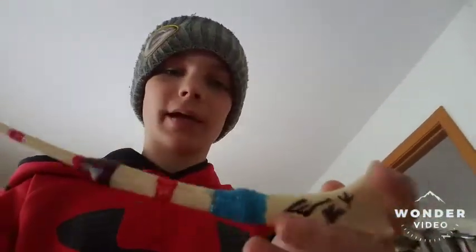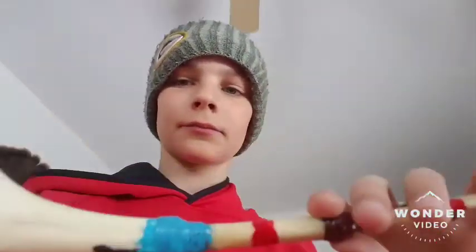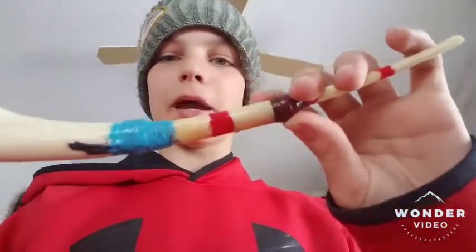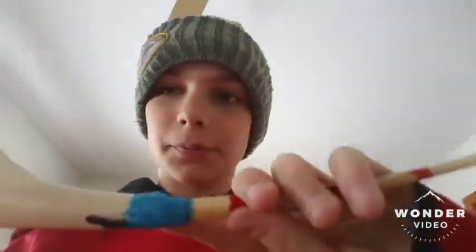So, this one was pretty easy to make. I just used some JB Quick to put them together, and then I just painted it with nail polish, and I also wrapped some string and put super glue around the joints. So it's not just JB Quick.